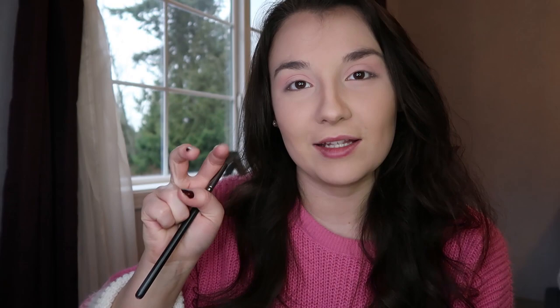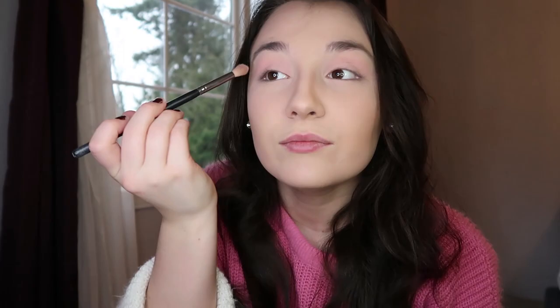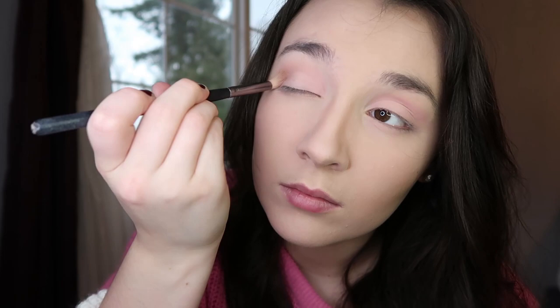Now that we have our pink base on, we're going to choose another matte shade for our transition. I'm going in with this cool-toned purpley mauve color and a little fluffy brush. I'm starting out in the outer corner, circling around and sweeping it, really focusing on that corner. Although this isn't much darker than the base shade, it does make a difference after a little bit.